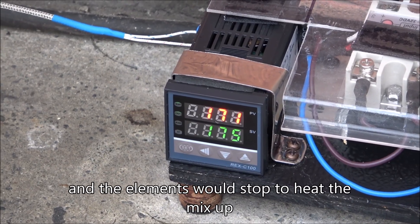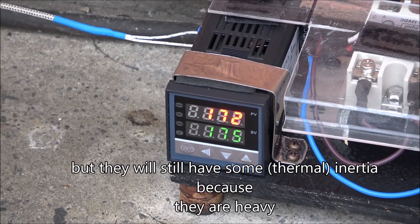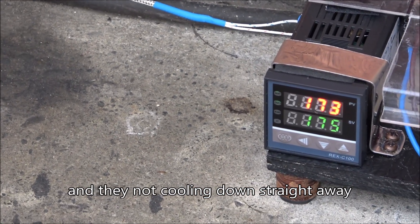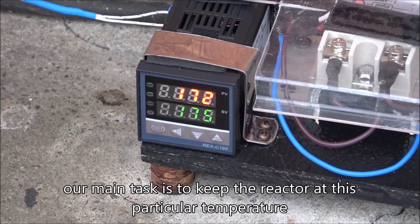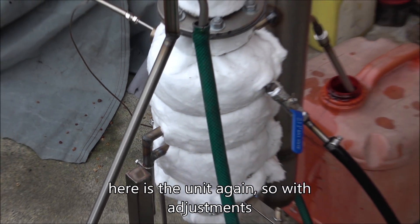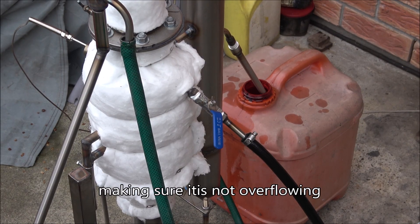The elements will stop heating the mix, but they still have some inertia because they're quite heavy and large — they don't cool down straight away since it's still quite hot inside. Our main task is to keep the reactor at this particular temperature, making sure it's not overflowing.